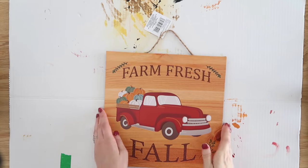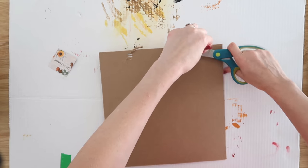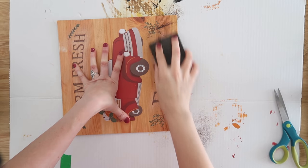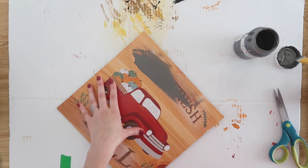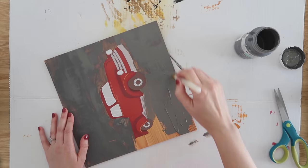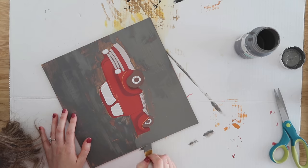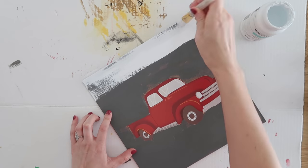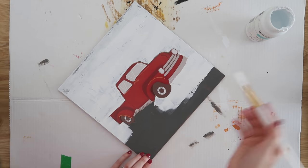We're going to use another Dollar Tree sign for this project. This one is for fall, but we're going to turn it into a Christmas one. We're going to start by cutting off the jute hanger at the top and sanding it down with a sanding block from Dollar Tree — I'm just rubbing it over the words because they were glitter and had some adhesive, so sanding smooths it out. Then I'm coming in with some dark gray chalk paint to completely cover up that background, followed by some white chalk paint on top. The reason I did this is I really didn't want to do four coats of white. If you do that darker background first, then come over it with white, it'll save you coats and give a really pretty distressed look.